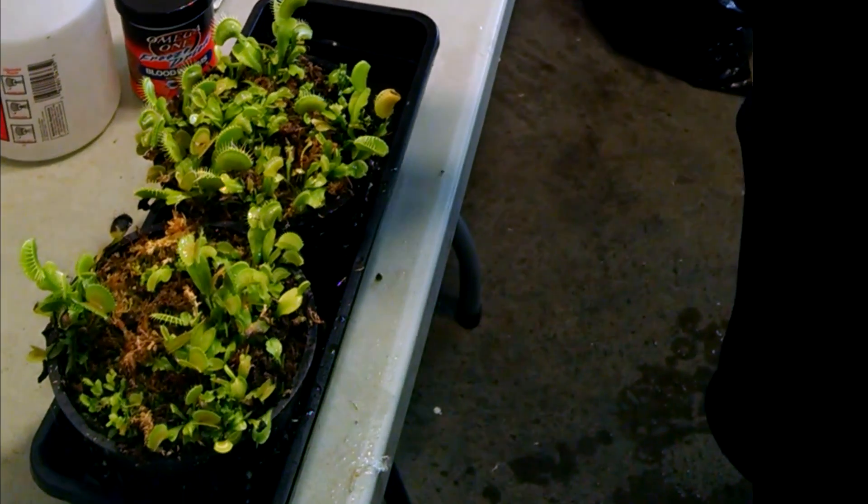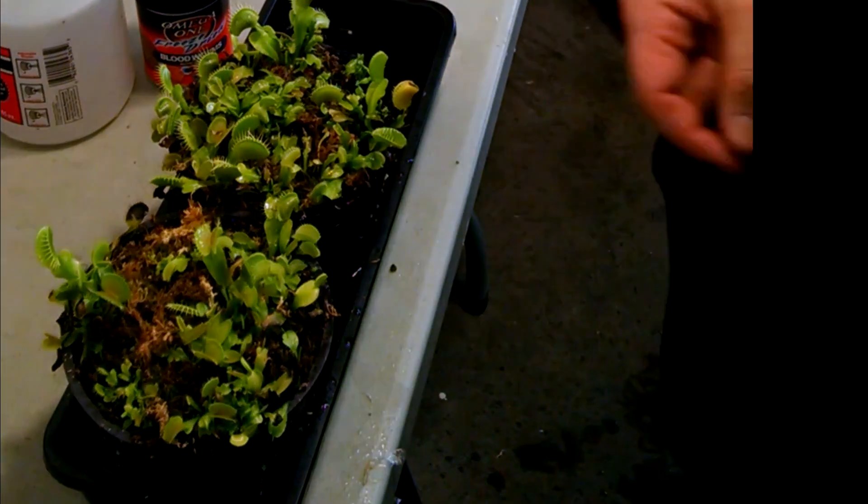Most Venus flytraps that are bought and sold in the United States are being grown in tissue culture.